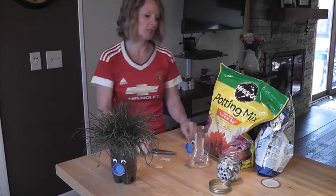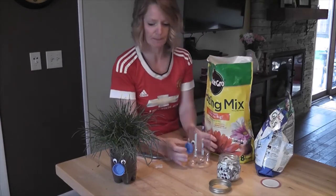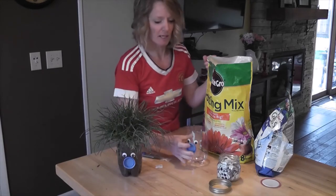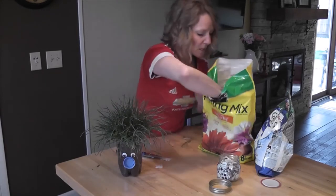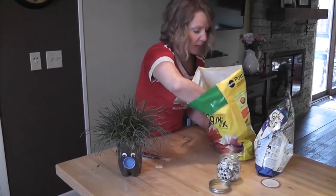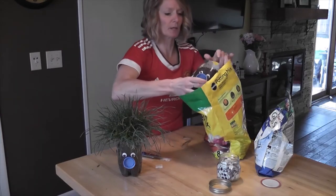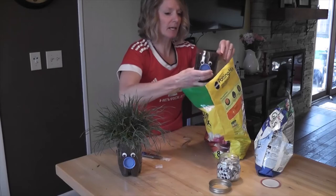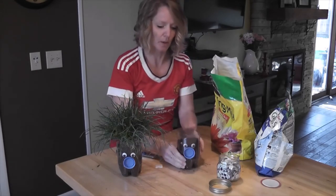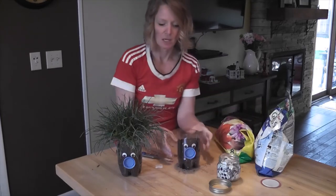Then we're going to need some soil — it could be potting soil or it could even be soil from outside. Since we're growing grass, we can use any kind of soil. The big difference between potting soil and outside soil is that potting soil doesn't have any decomposers or other kinds of life in it. It's been sterilized.